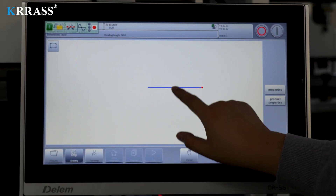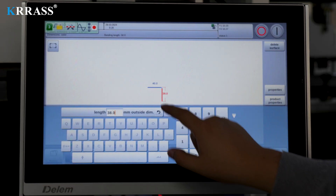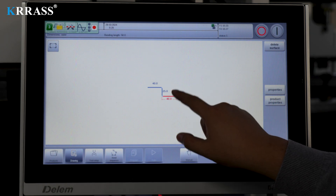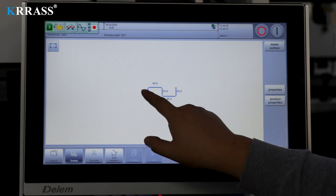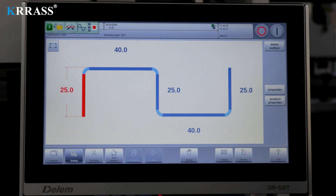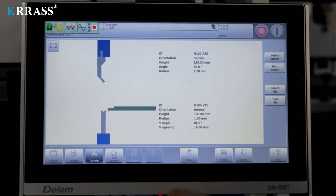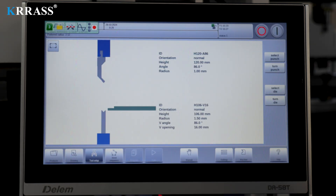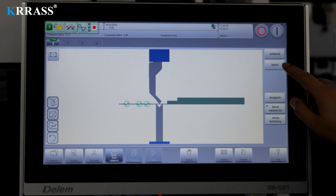Through the 2D simulation interface, simple drawing and editing operations can be performed. After setting the bending parameters as required and selecting the appropriate tooling and dies, the robust CNC controller can autonomously calculate the bending workflow. The design process can be completed in a short time.